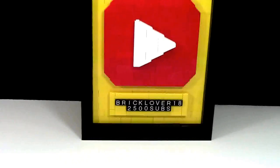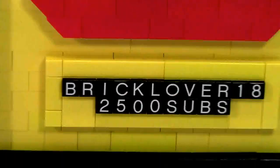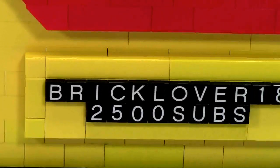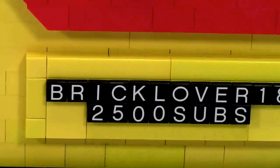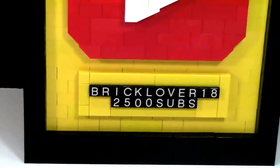Also, don't forget to answer the question I asked: should I change the subscriber count at every level, like 2,600 or 2,700? Or should I just change it when I reach a milestone, like 3,000, 3,500, and so on and so forth?